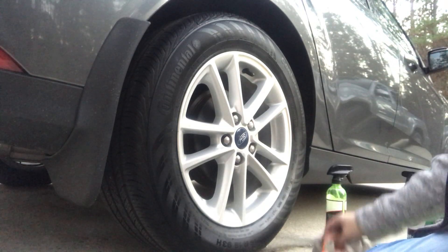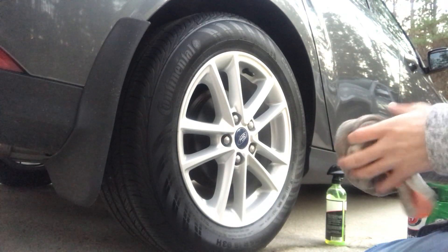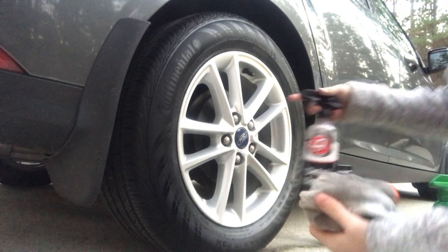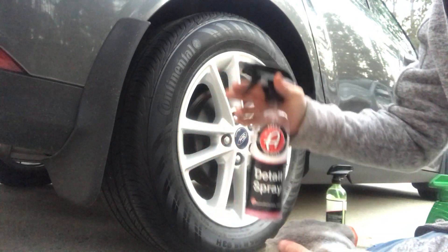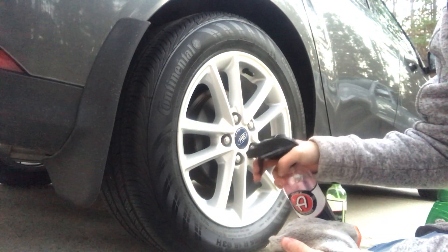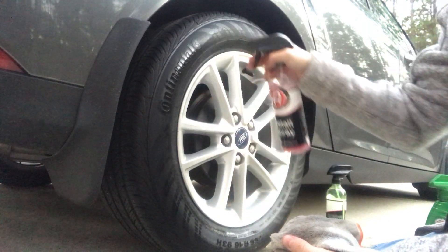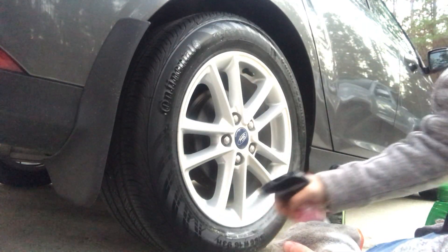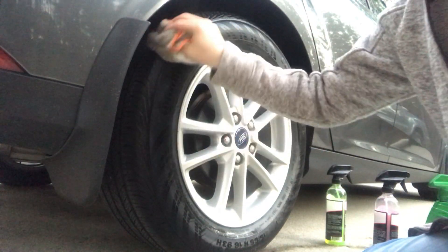Now we're going to use the same rag actually — we're going to be using this Adams Detail Spray. I'm going to spray on there but not heavily, just a very light stream going across the wheel. Okay, that's it. Now we kind of spread it around in there a little bit.